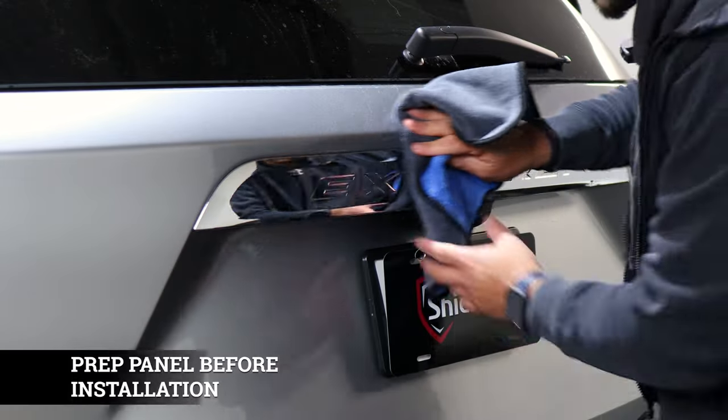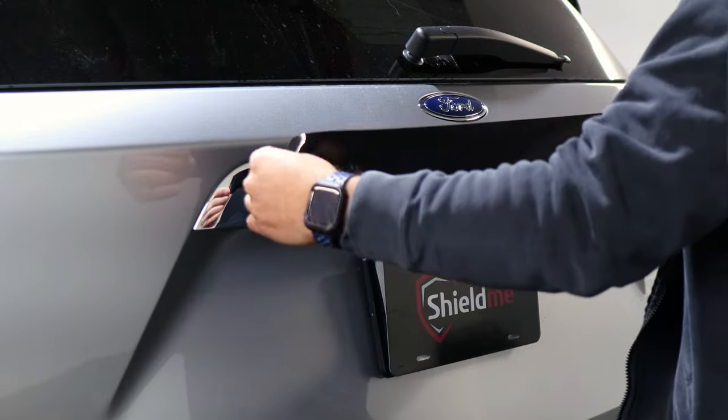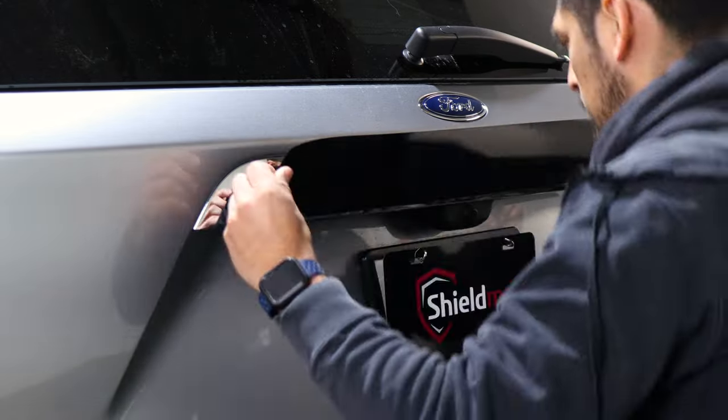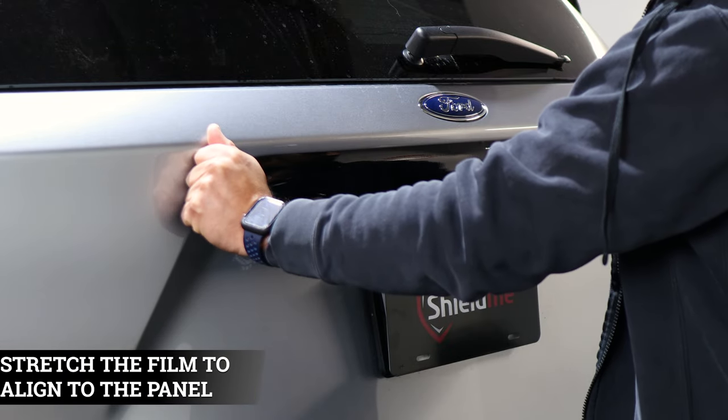Before starting this part of the installation, make sure you clean the area and remove any contaminants. For this next piece, align the film — you might need to stretch it just a bit — and make sure you align it on both the top and bottom.